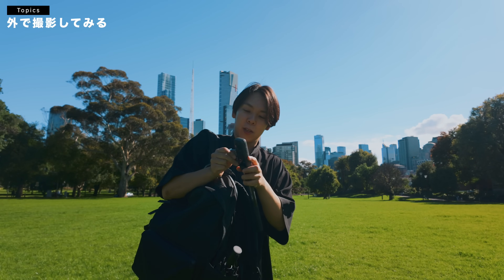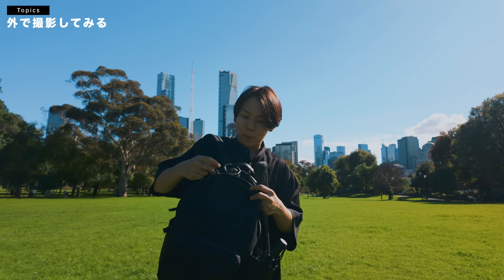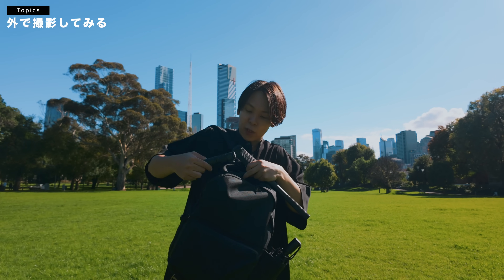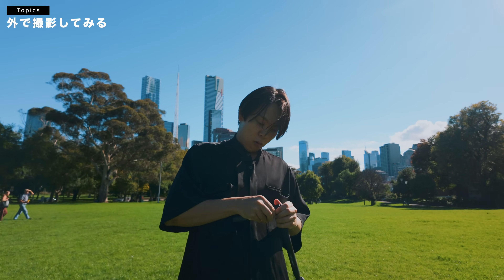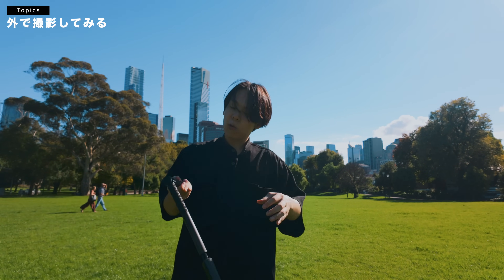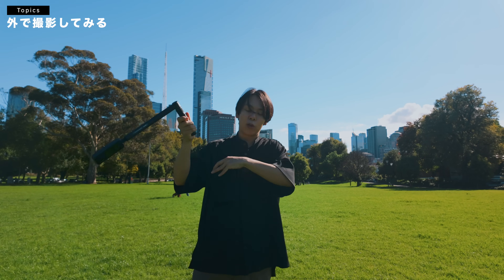今回から5.7Kのバレットタイムが撮影できるようになったんですよね。バレットタイム用のこういう自撮り棒みたいなのがあって、これをこう、はめて、こんな感じで頭上で回すみたいな感じで使うと、バレットタイムが撮れるらしいです。